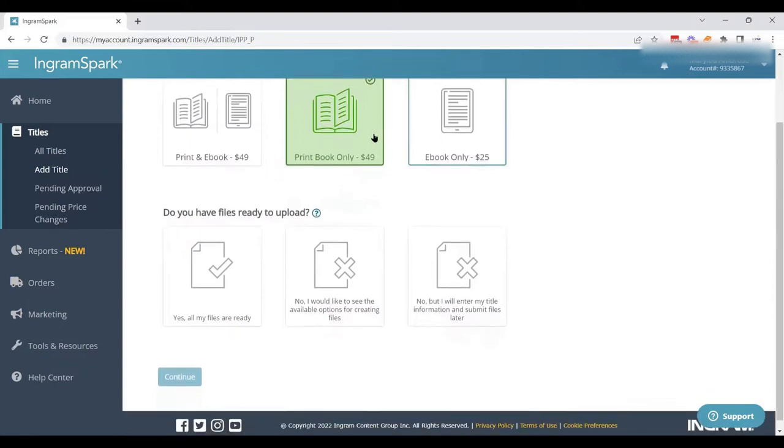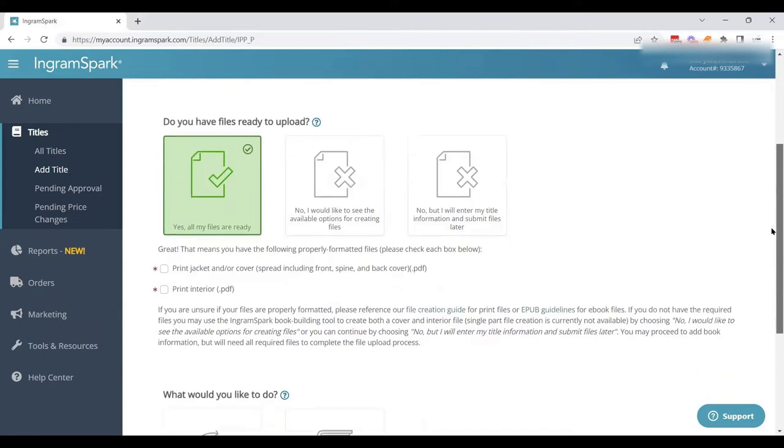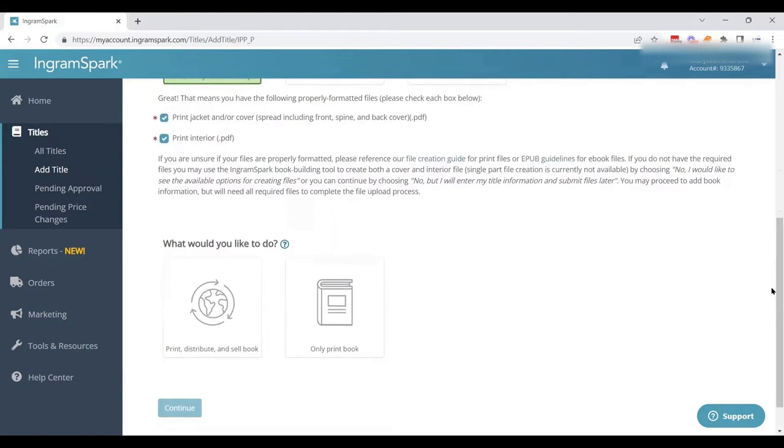For the print book, we're going to hit print book. This is just a question — they want to make sure you have all your files ready so you don't get frustrated. All of my files are ready, meaning my PDF interior and my PDF cover, and they're making me check those off as well. This is IngramSpark making sure they're not getting calls because you're missing files.